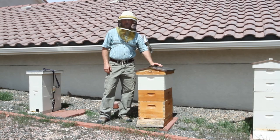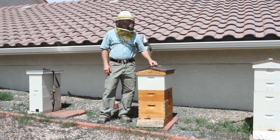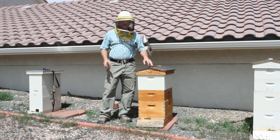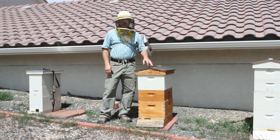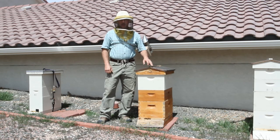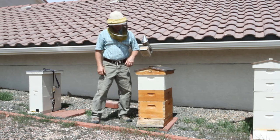Hi everyone, welcome to Honeybee Honey's YouTube channel again, welcome back. Continuing with my swarm or spring management videos, I wanted to show you another way that I manage my bees in the spring depending on the situation.